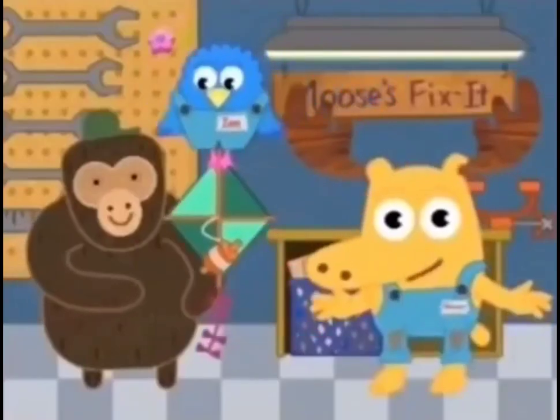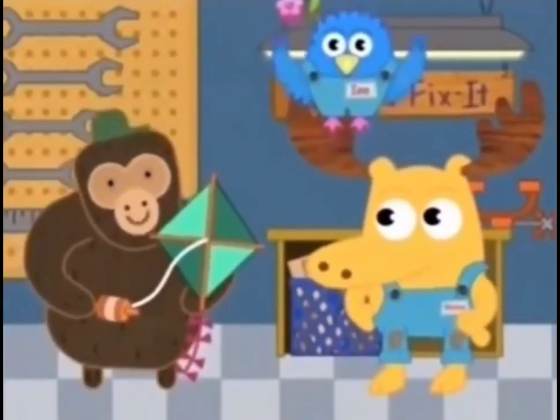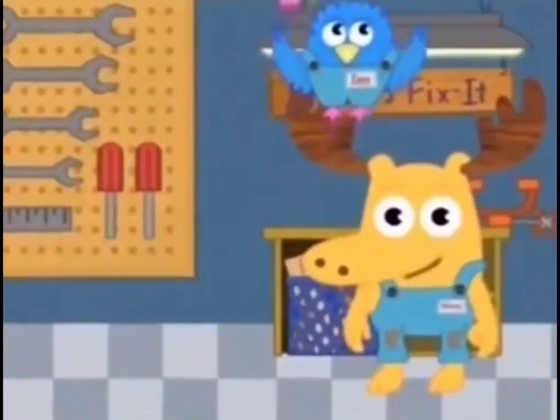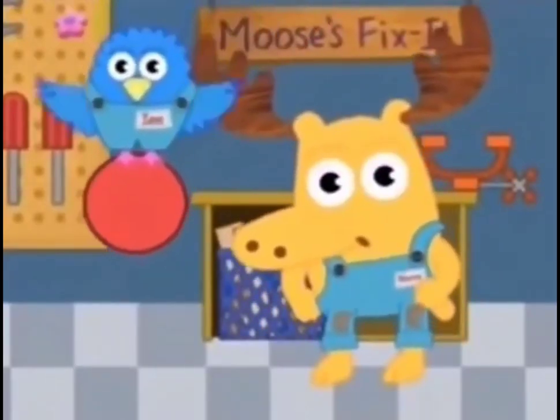Now the kite is fixed. Here you go, Ted Wardo. Ready for takeoff. Whoa, much obliged, Moose and Z. Thanks for your help. You are simply sensational with shapes. It's been great having you around.